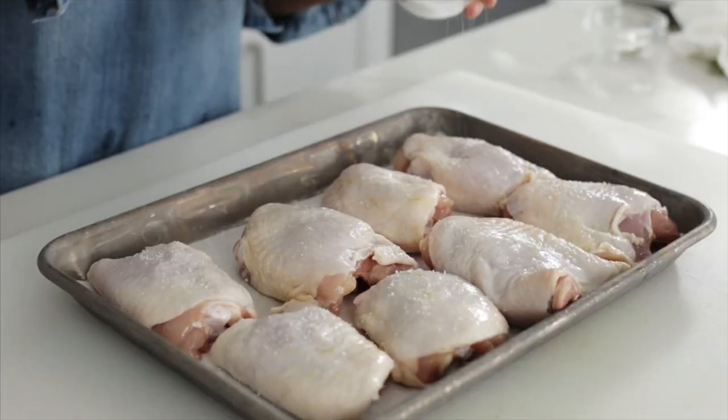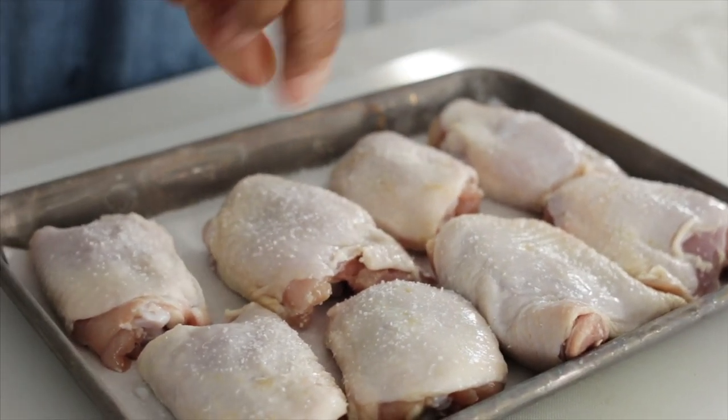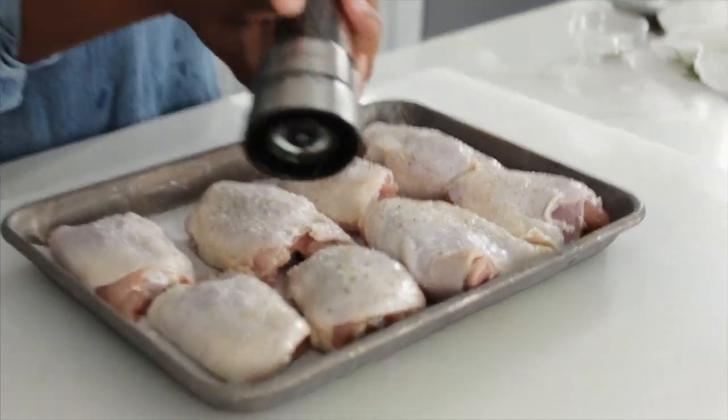I'm going to set this aside and we're going to season the chicken. Season both sides of the thighs with salt and freshly ground black pepper.